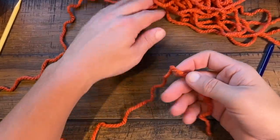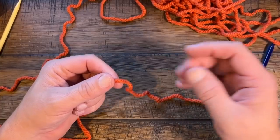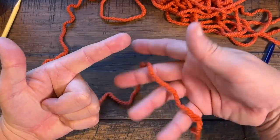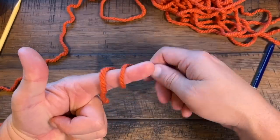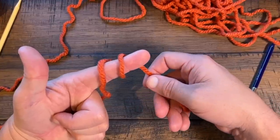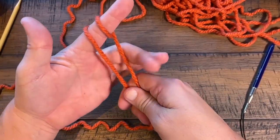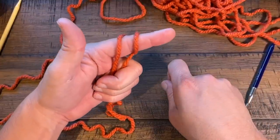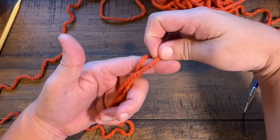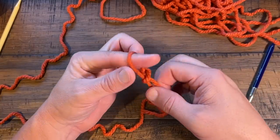To start, we need to create a slip knot and keep an extra long tail so you can use a tapestry needle later to sew it in. To create a slip knot, I use my finger — just wrap the strand around your finger twice. Take the two strands and pinch with the other three fingers. Take the back strand and jump over, then take the new back one and go up and over — and you have a slip knot.